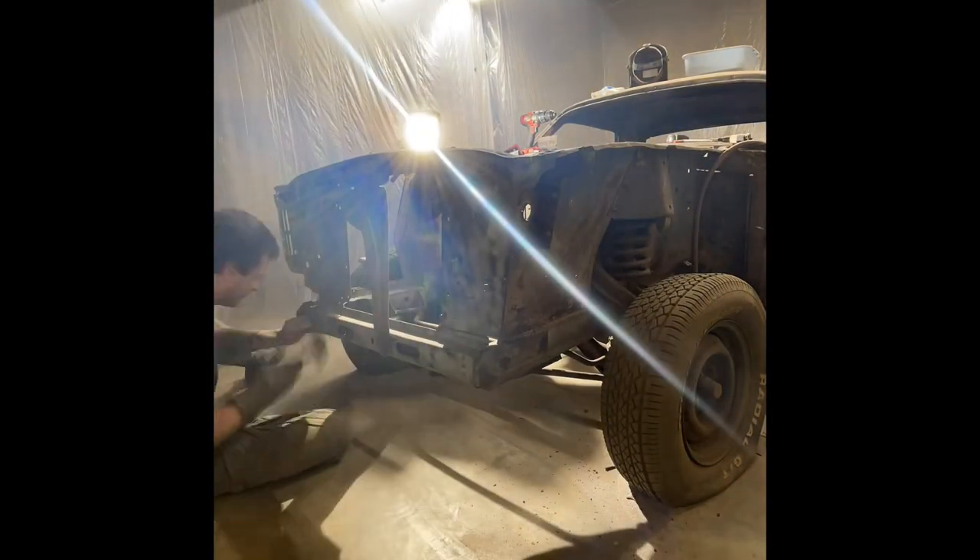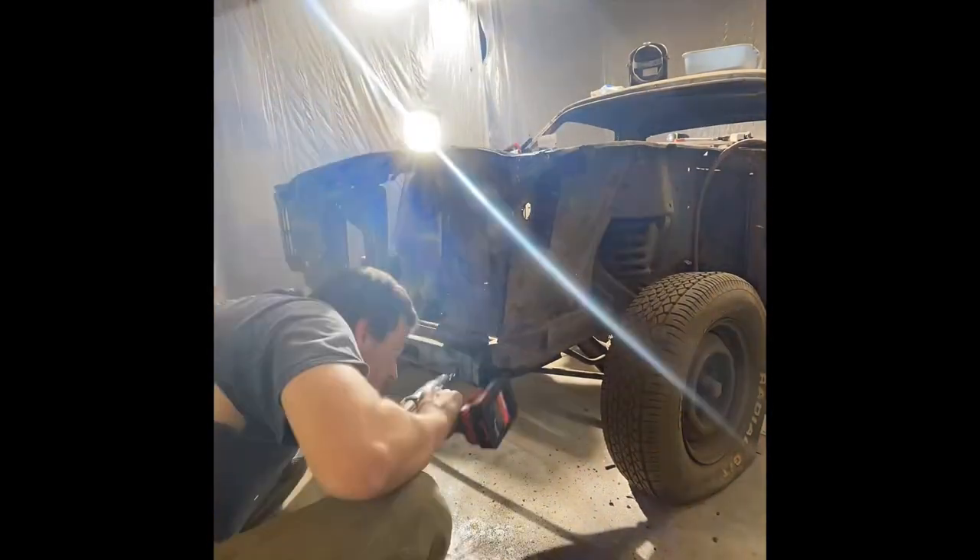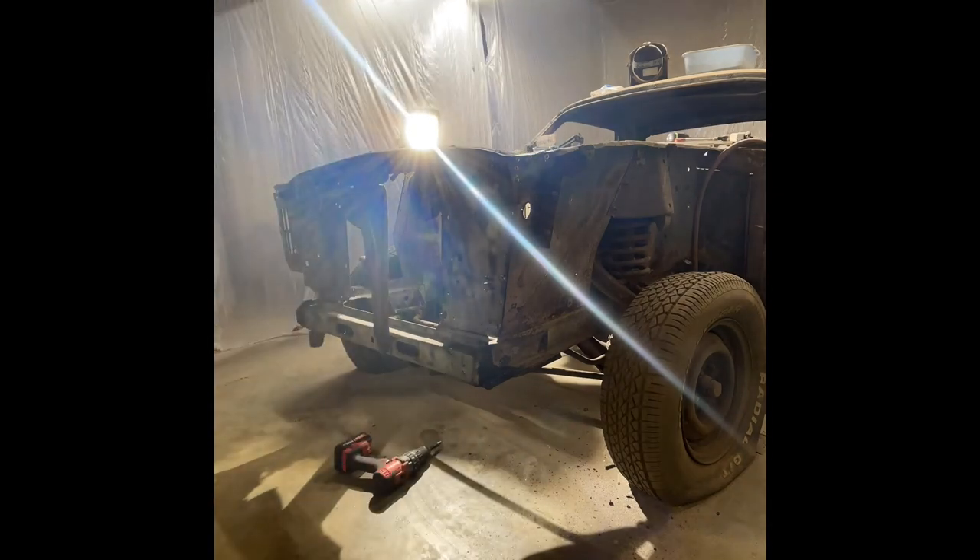Here we're going to be removing the front radiator support on this Mustang. We're going to go through the same process as before by drilling the spot welds out all the way around. There's plenty of them.